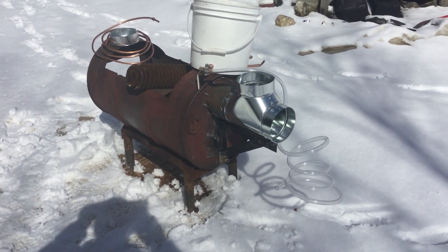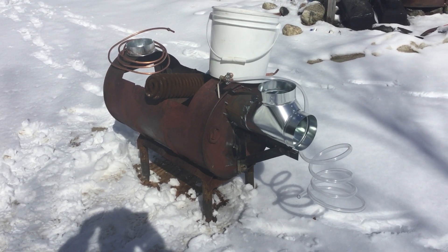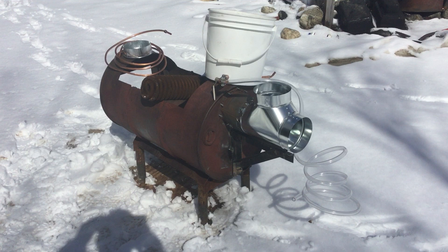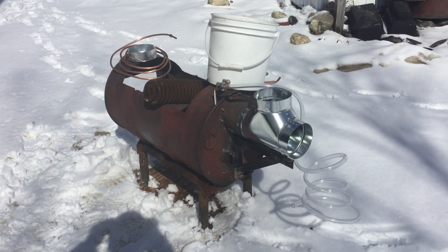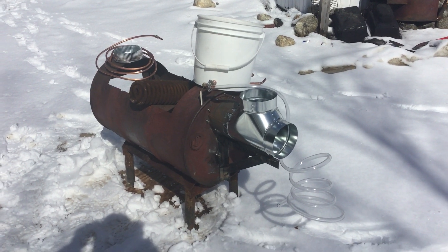I haven't hooked this up yet, I haven't tried it, so I'm gonna make a couple more videos, get it all set up, and then we'll try it with water, then we'll try it with some fire, and if everything goes well we'll try it with some maple sap and we'll see how hot we can get it. So stay tuned.